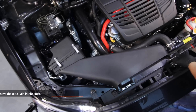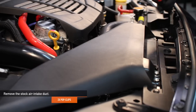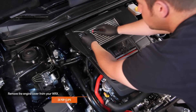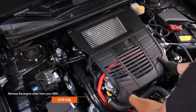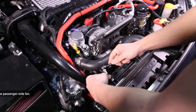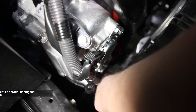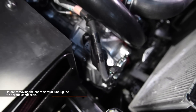To start, remove the stock air intake duct. There are two pop clips holding it in place. Remove the engine cover — there are also two pop clips holding it in place, and you might have to pull a little bit hard to actually remove the cover. Using a 10mm socket, remove the two 10mm fan shroud bolts from the passenger side fan. Before removing the entire shroud, make sure to unplug the fan shroud plug connections.